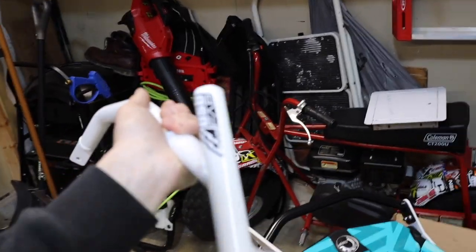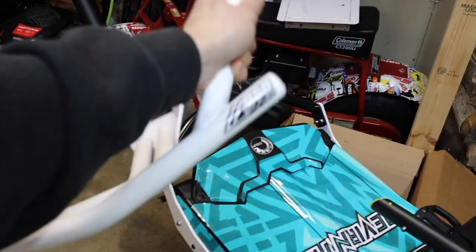What's good? Welcome back to the channel. Today we're going to be installing one of the final pieces on the Summit build, which is this front bumper here from BSB Fab.